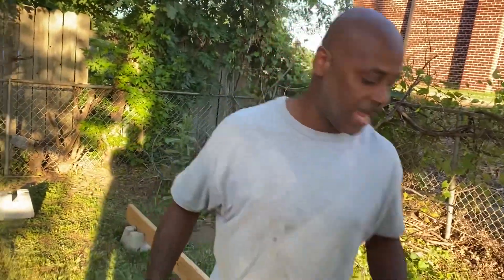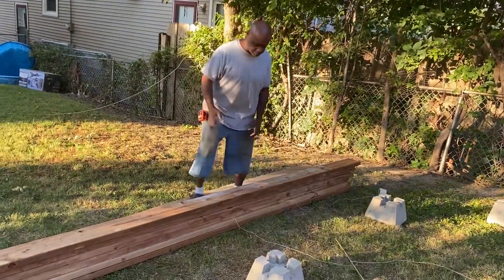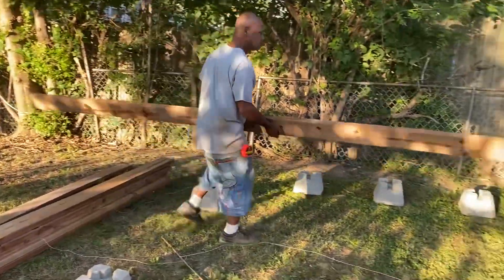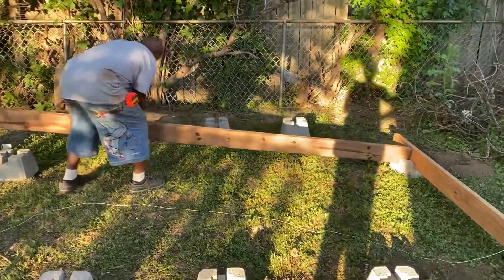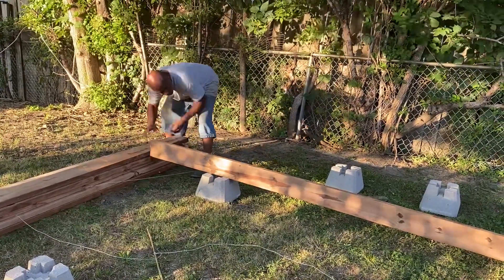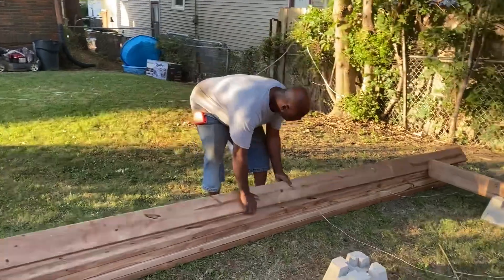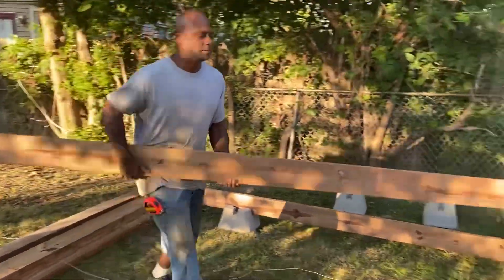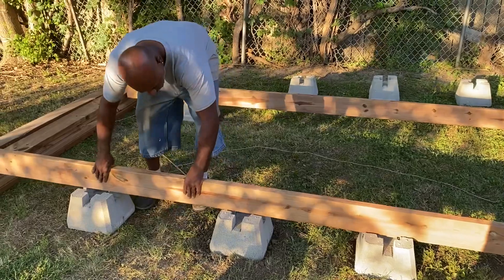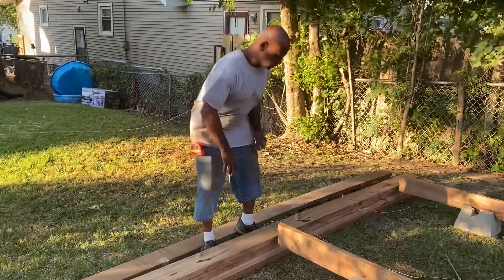Thanks you guys for watching this process for those of you who are tuned in. Comment below, let Larry know he did a good job — stay till the end till you see the final results. That's a hard-working man right there. So I'm gonna stop it right here because he is explaining everything, just showing you how he's laying it down all the way across, and then he's gonna come back and lay it the other way.